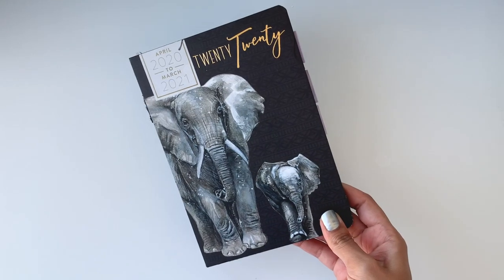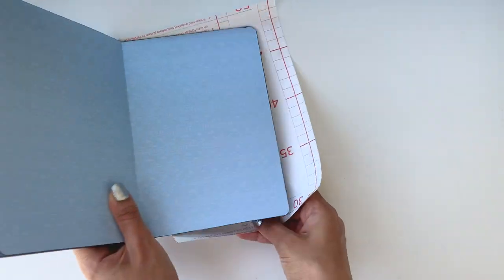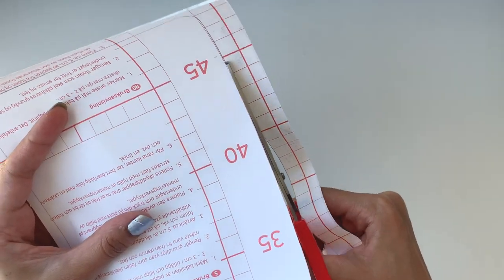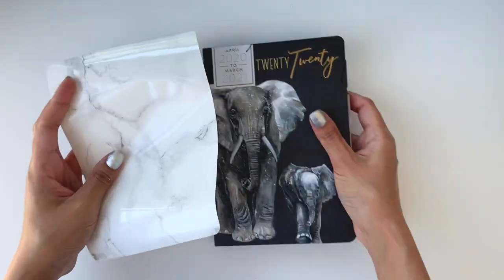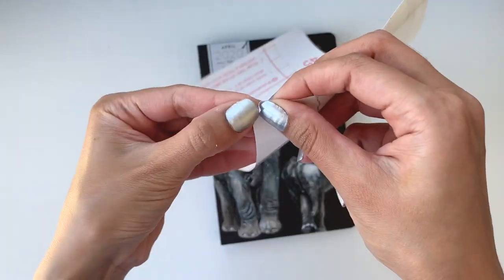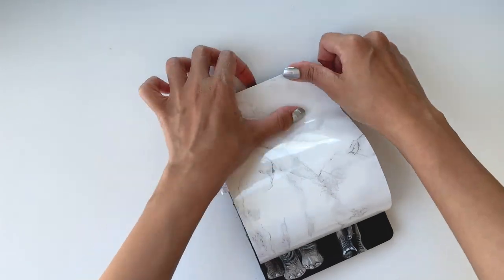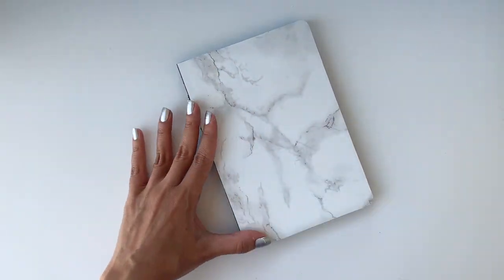I've been using this planner for a few months and want to make it prettier. I'll trace the front cover of the notebook onto marble contact paper, then peel off the backing and stick it on. This project is super easy, and the main objective was to make the book look prettier so it matches all the other pieces on my desk.